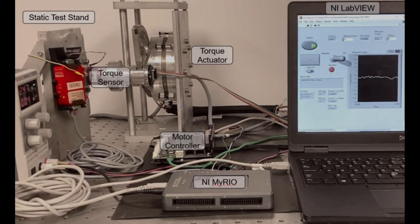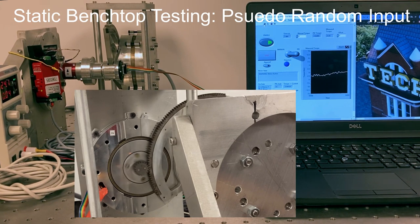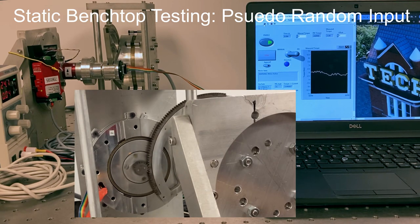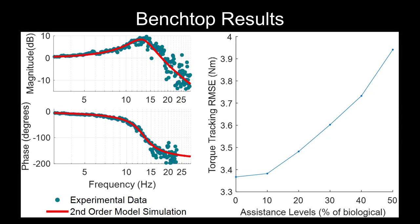We now show examples of our static and dynamic benchtop testing, followed by examples of torque tracking at various speeds and assistance levels.